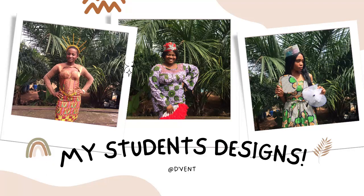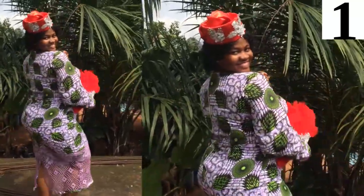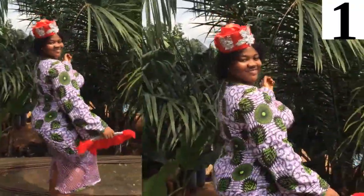Hi dearest, how are you doing today? I'm so excited — I am a proud teacher right now! I want to show you some of my students' designs. I trained them for a total of 12 hours.